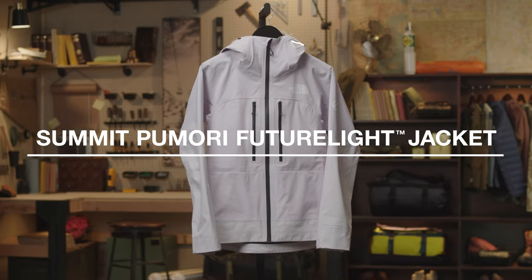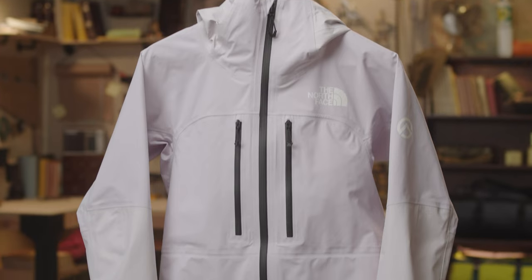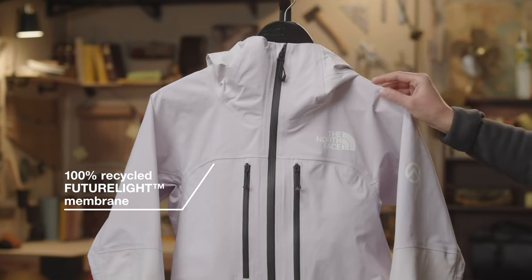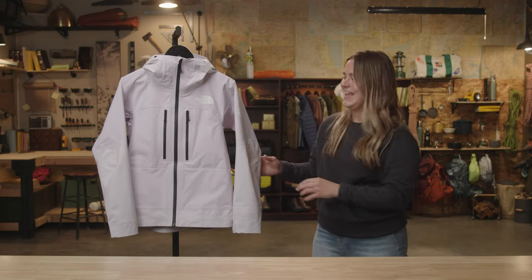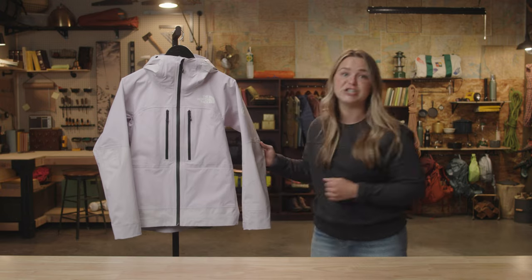The Women's Summit Pumori FutureLite Jacket. This is a lightweight and highly durable jacket designed for mountaineering and alpine climbing. It comes in a standard fit to accommodate layers underneath. It's made with our 100% recycled waterproof breathable FutureLite technology with a soft Trico backer, and it's reinforced with Spectre ripstop in high abrasion areas for increased durability.